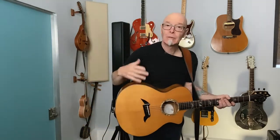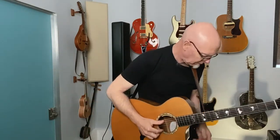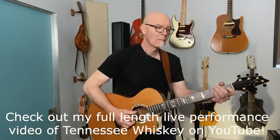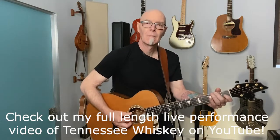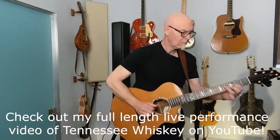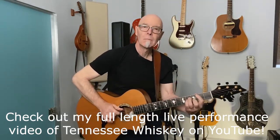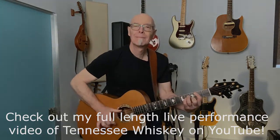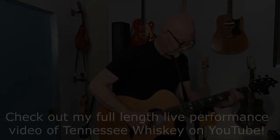Let's add a bass line. I just created a bass line — this is what I do for Tennessee Whiskey.